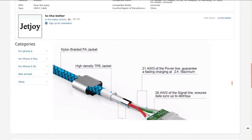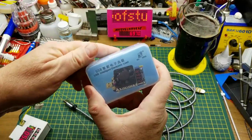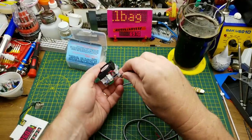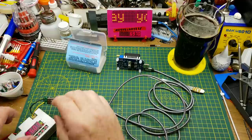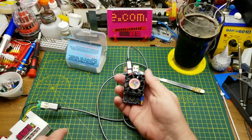Nylon over TPE, 21 gauge power, 28 gauge signal. They claim it can handle two amps. Let's get out my trusty little USB load, which does have a USB-C input. I've got my USB output on my power supply set to 5 volts, 2.5 amp current limit, which should be plenty. Let's see what happens.